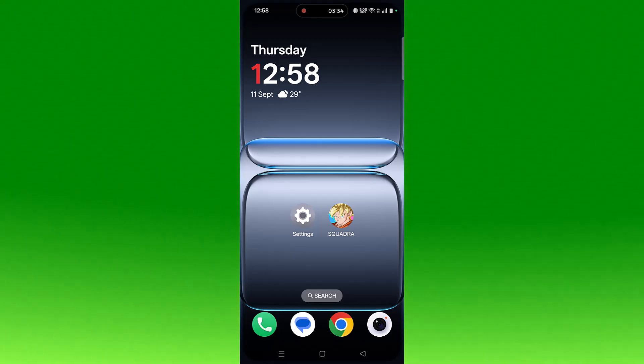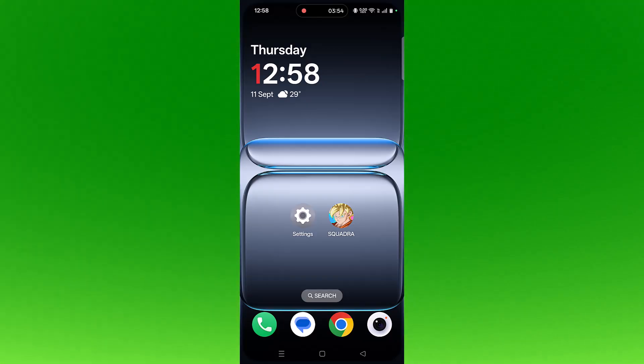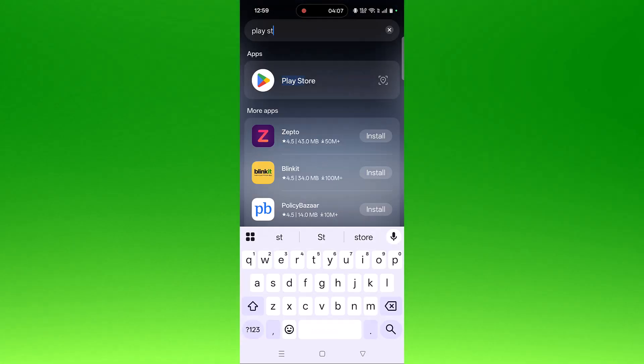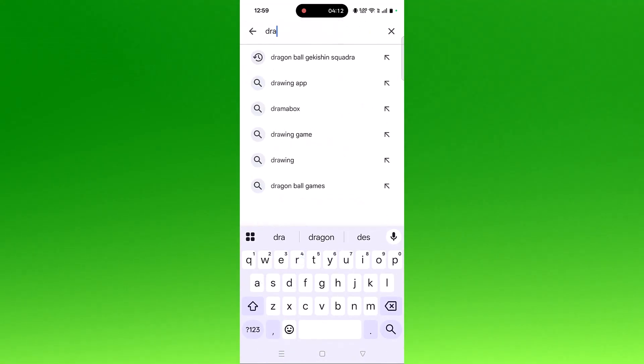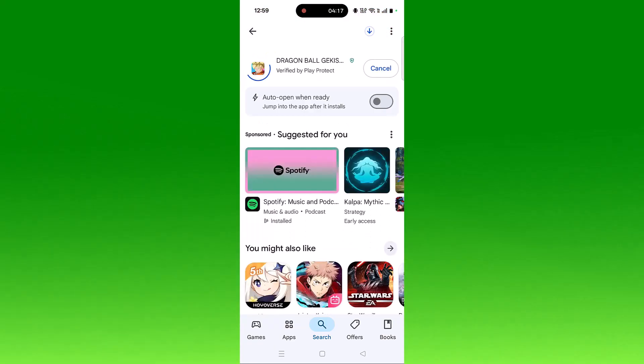If your problem is still not solved, the last solution is to reinstall the app. Tap and hold the app icon, click on Uninstall and confirm. Then open the Play Store, search for the app, tap on it, and click Install to reinstall. After reinstallation, launch the game and check if your problem is solved.